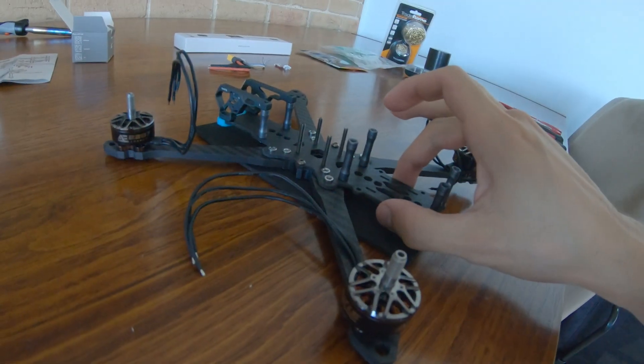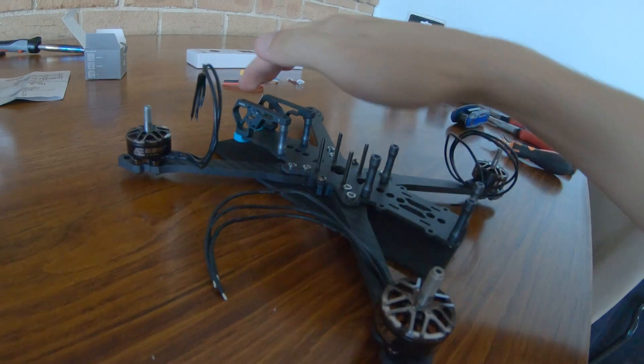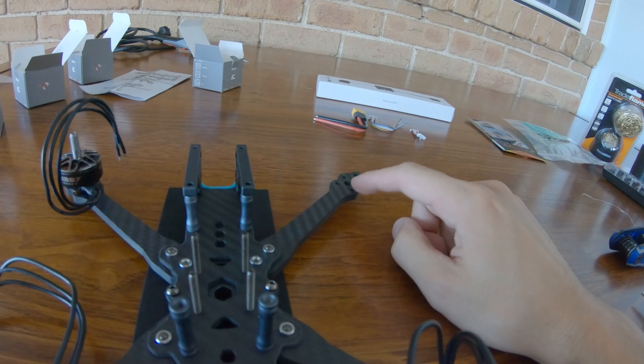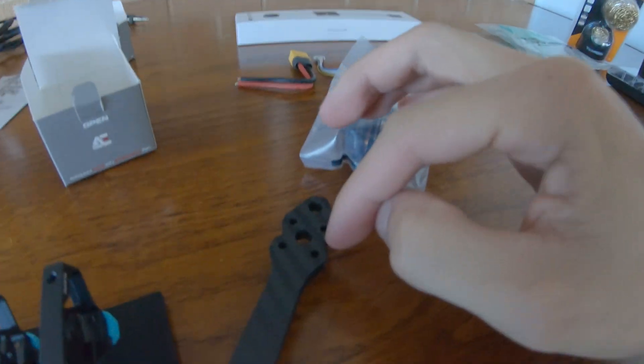What I've done so far is completed the frame except for the top bit. I've done three motors and I'm going to do this final motor now. These guys just screw in with four screws.